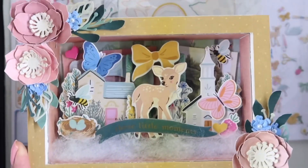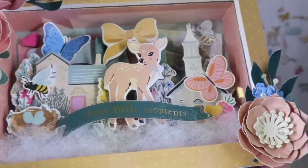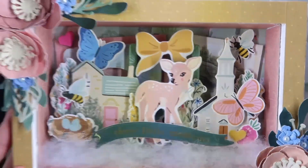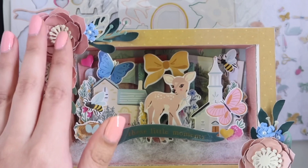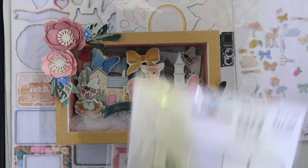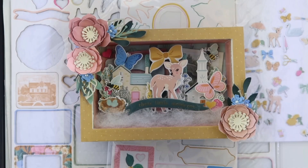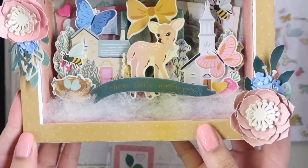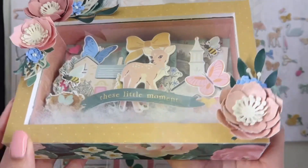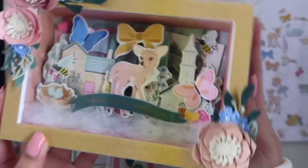I'll start off with the first thing I worked on, which was this shadow box. This is probably one of my favorite shadow boxes I've made so far. I love all of the layers that I did for this. On the top of the box I included these flowers — this is the die I got from Hobby Lobby. The smaller flowers are from this die set, which has been one of my favorite and most-used dies this year. I used this floral paper for the sides and also decorated the inside of the box on all the sides, so I think it looks really pretty.